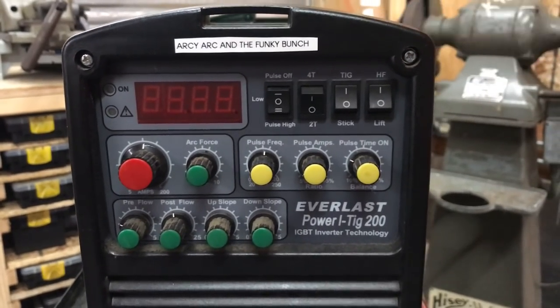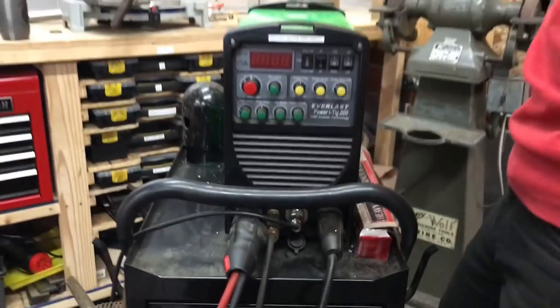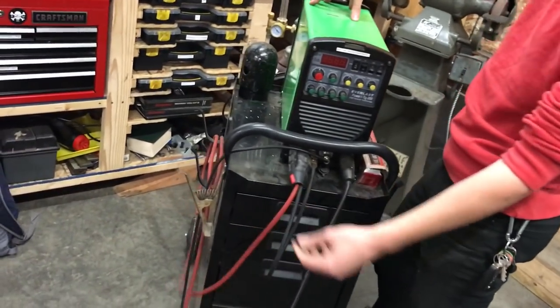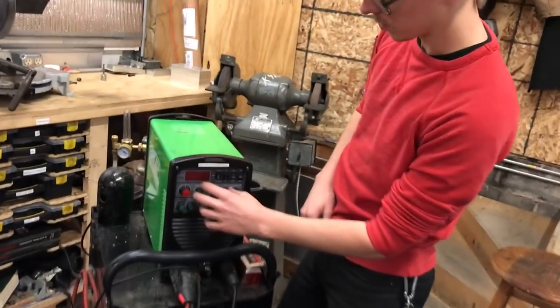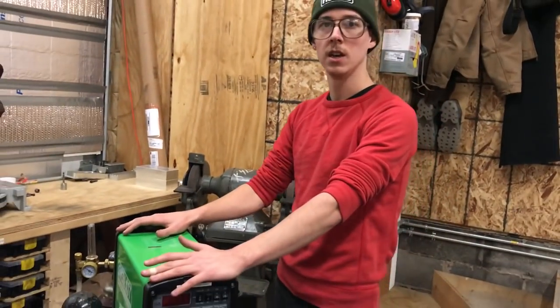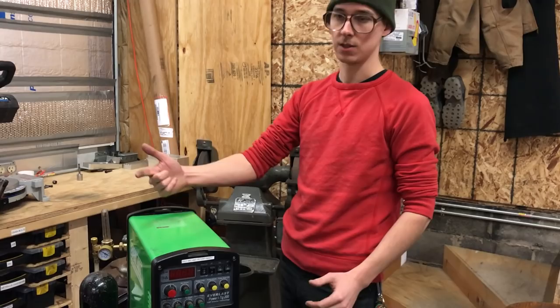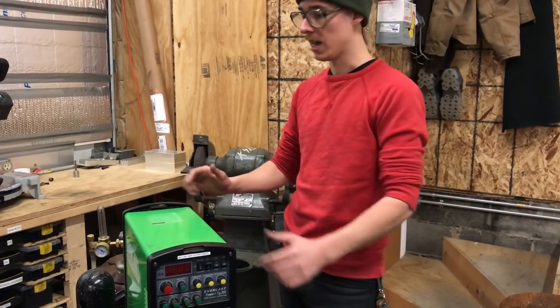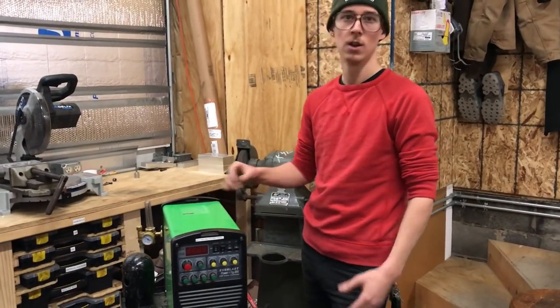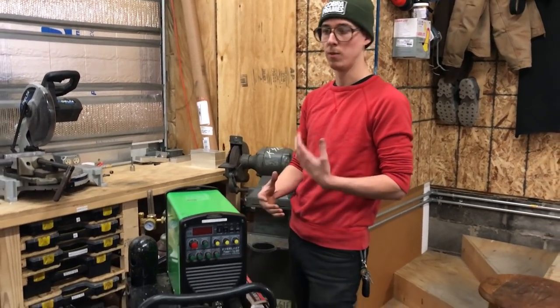This has pulse settings which I think is really useful if you're making bikes — I wouldn't want to buy a welder without pulse settings. It also has high frequency start which you need, and it has the gas solenoid in there so that you plug your argon into the machine and it flows through the cable and you don't need a valve on your torch body. You have pre-flow and post-flow settings and amperage control and all that. It's a pretty basic machine but it has high frequency start, gas control, pulsing, and it's 200 amps.